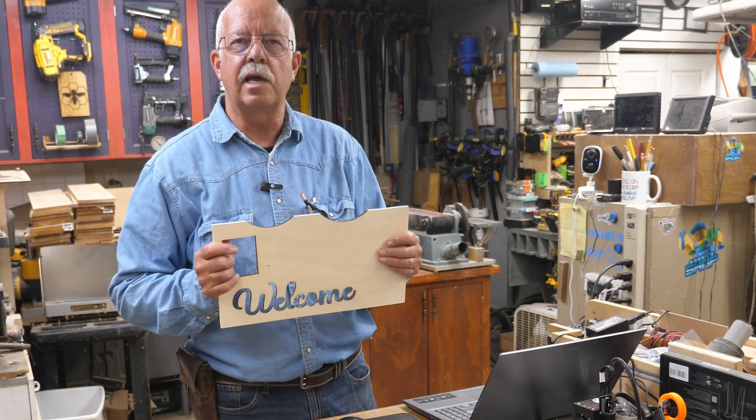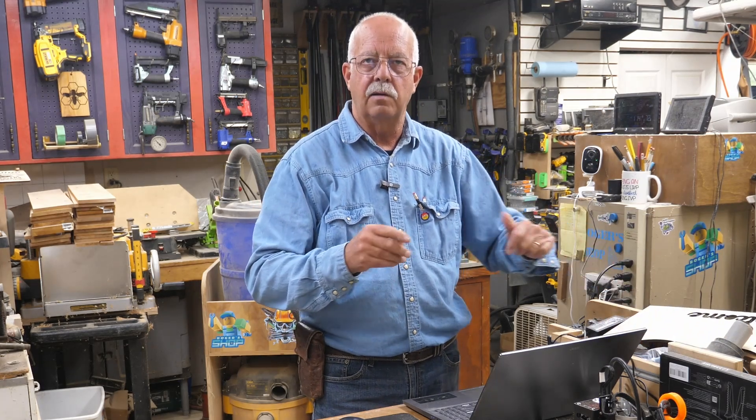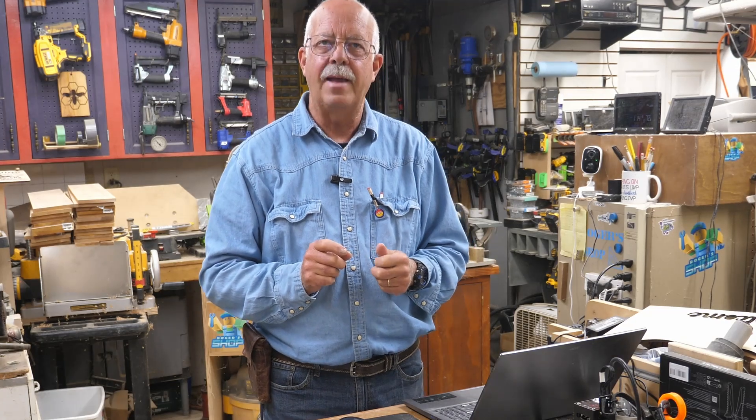Welcome! A question I get a lot is: what settings do I need to cut that out on my laser? I get that question a lot - you've got a project or you've seen a project I'm doing here, what settings do I need? Well, that depends, and this comes up a lot on our weekly Wednesday night live streams as well - what settings do I need for my laser?